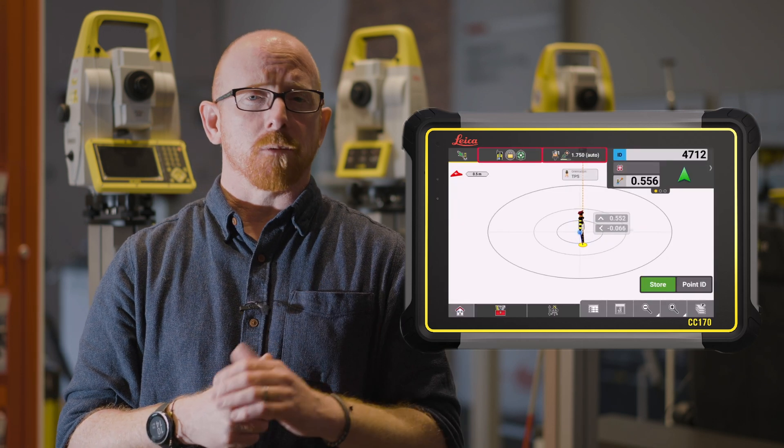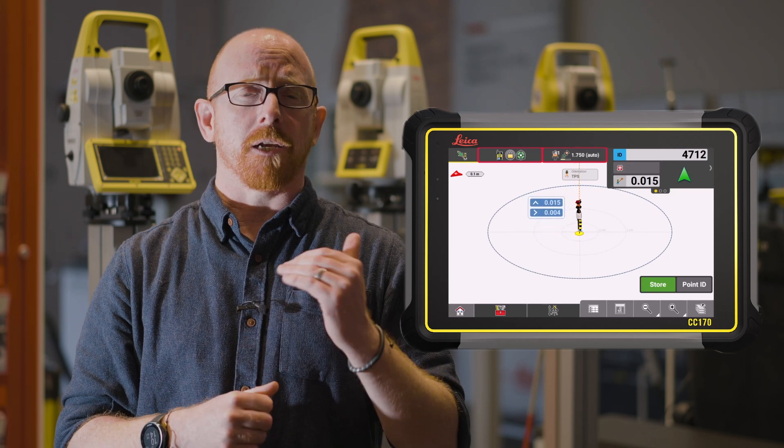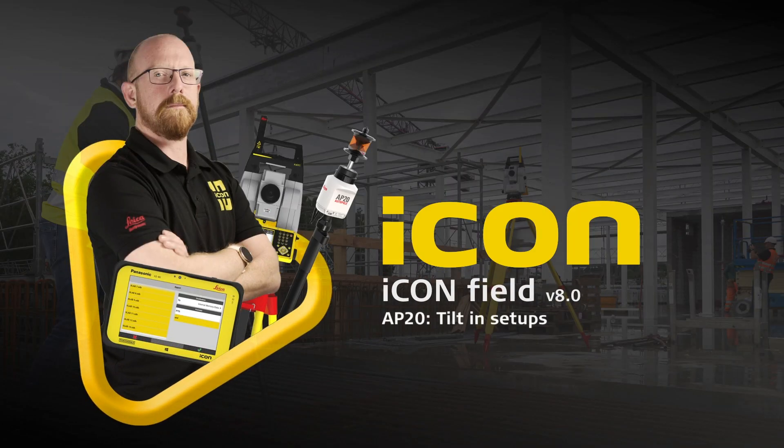Combining this with the AP20 Autopole means you have fewer initializations, meaning that you can continue to work better and for longer. Listening to your feedback, we've enhanced what we've done with the AP20 yet again.